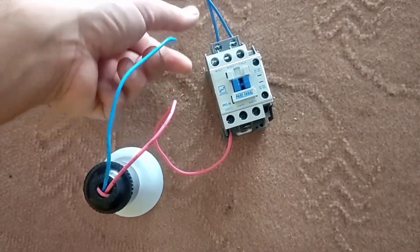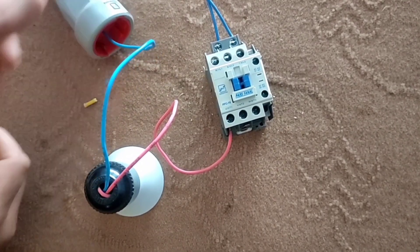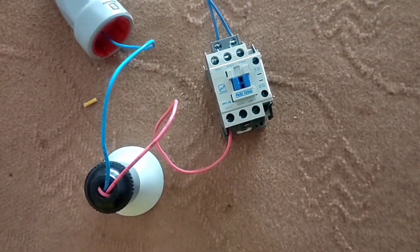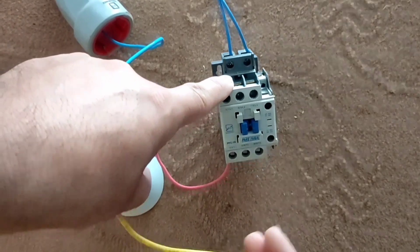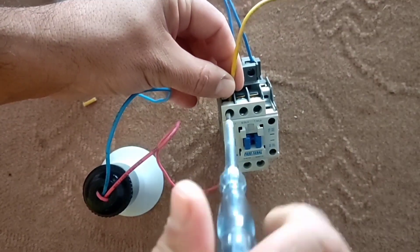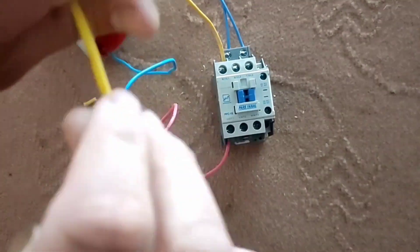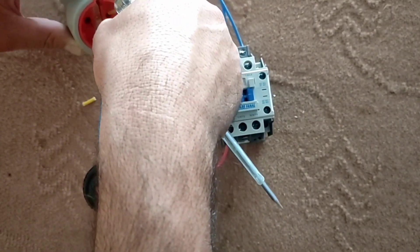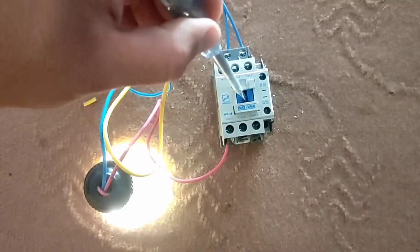Now we want to wire an error light. For this we connect the null wire of the lamp directly, and we connect the phase wire of the lamp to the output of the contactor. We connect the input phase wire to the input of the contactor. With this wiring, when we press the contactor handle the lamp turns on.